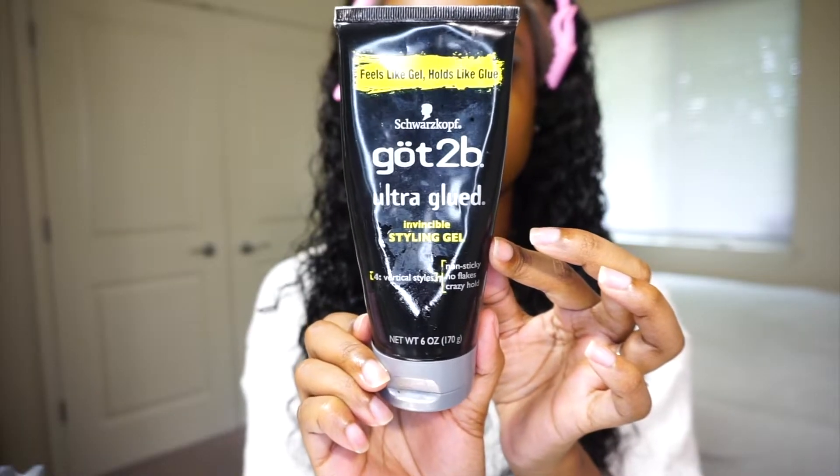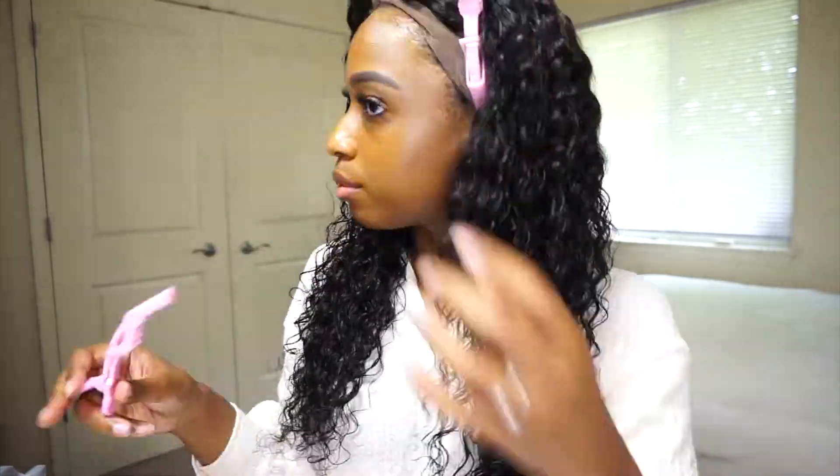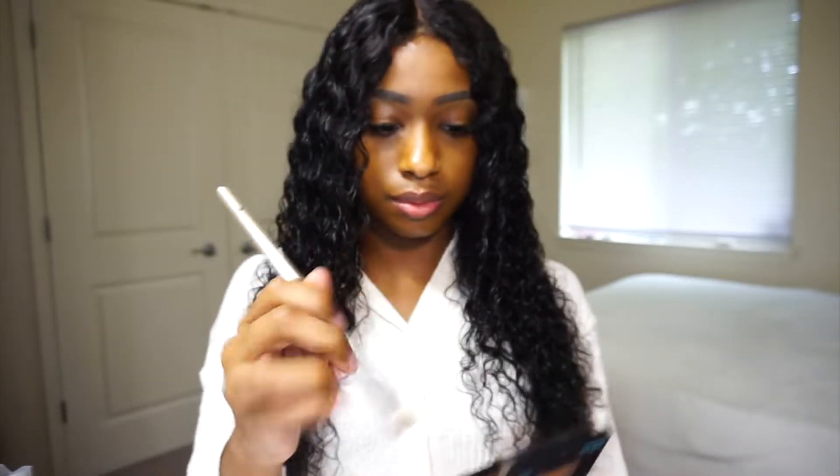Next I used this Got2b glue gel to also glue the front of the wig down. I applied some more foundation to my parts so that it blends better with my skin tone.